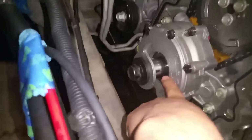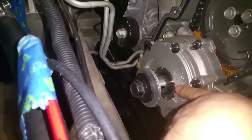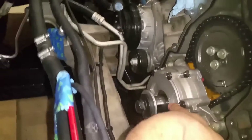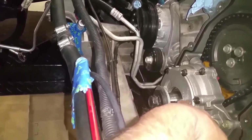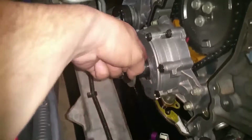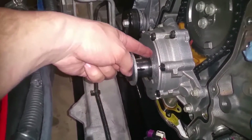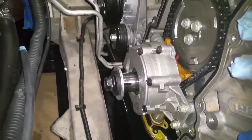The keyway, when the crankshaft is at top dead center, is always at the 1:30 position. So I know that the keyway is at 1:30, therefore I know the crankshaft centerline would be right here at the twelve o'clock position, and that twelve o'clock meets up with the six o'clock mark over on the cam gear.